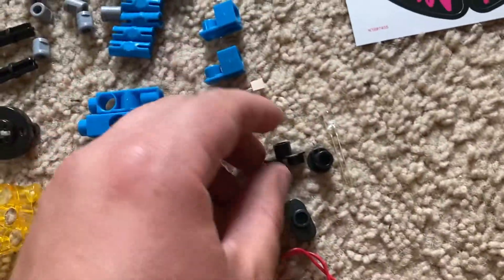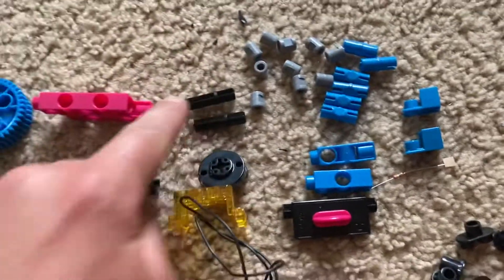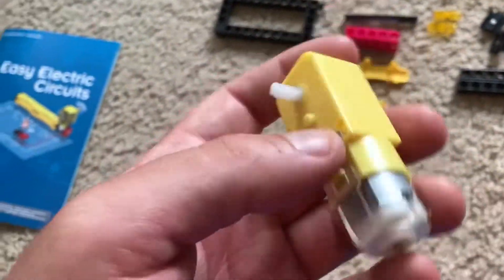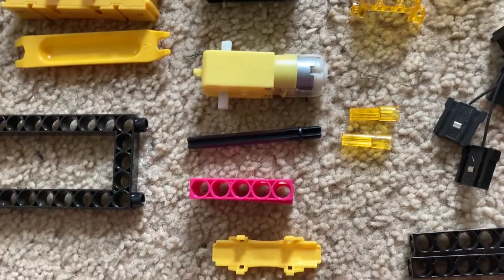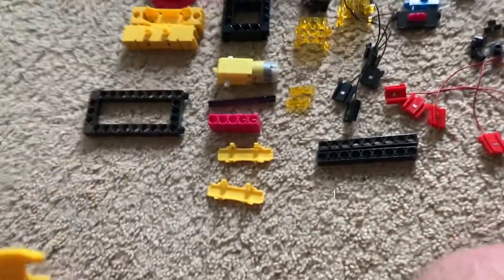You have different connector pegs, axles, and a motor that does require partial assembly. There's a cover that you would assemble around it so you can connect other parts of your kit to it. You even have a small tool for separating parts without breaking them.